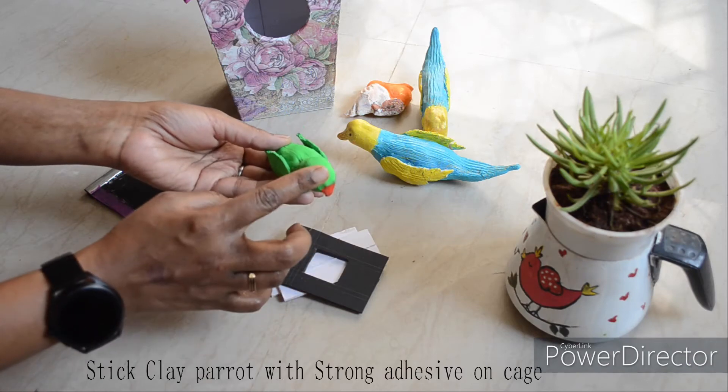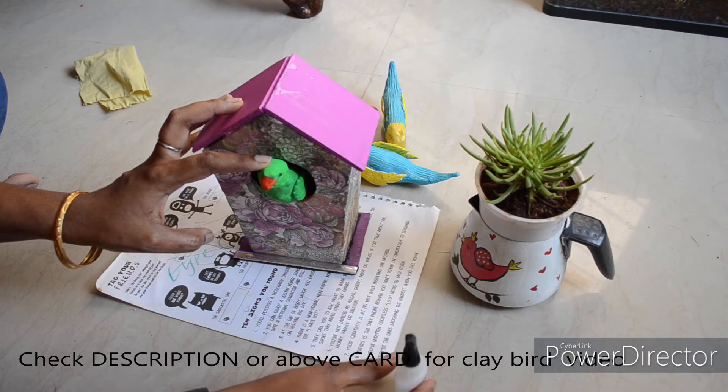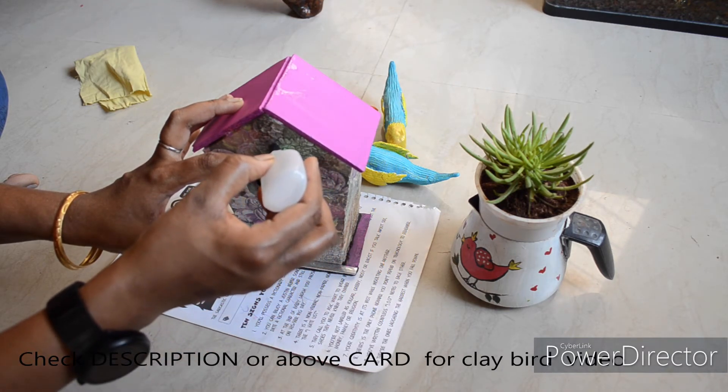When the cage is ready, we add the birds. I will use a clay pair of birds. You can check how to make the clay bird in the description below.